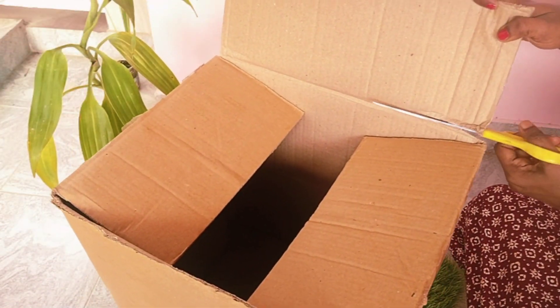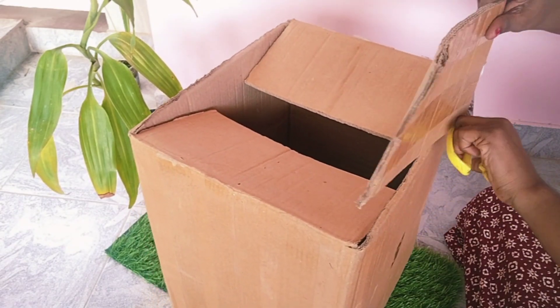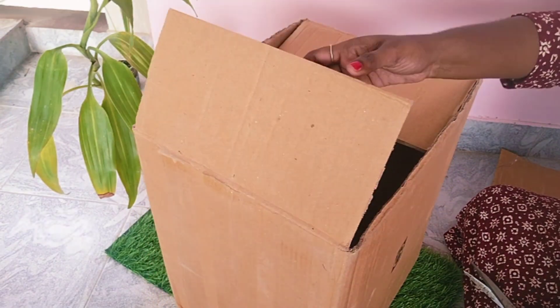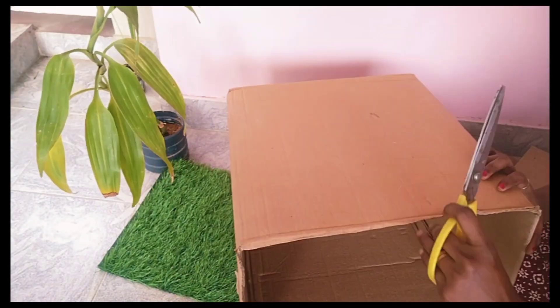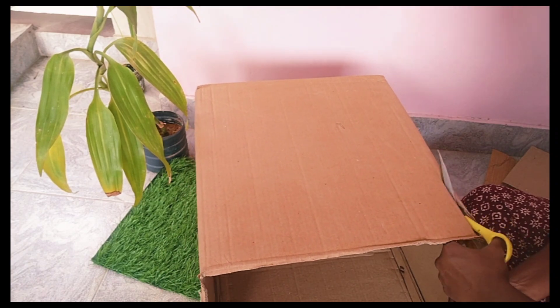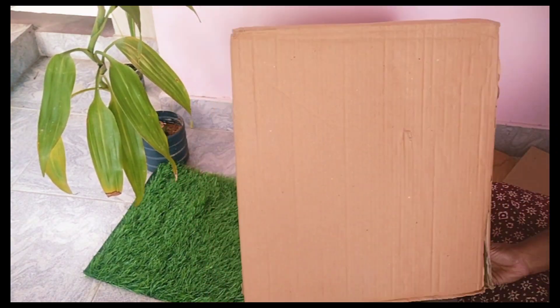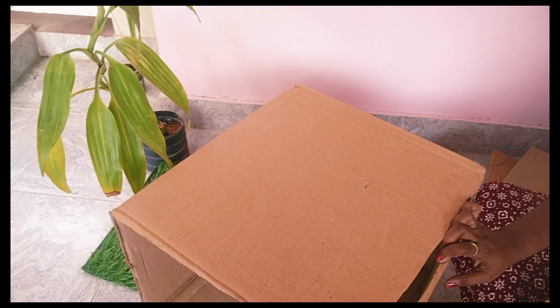We will use 4 sides. We will cut 4 sides and cut it in a row. We will cut it in the second row. I will cut it in the first row. I will talk about this video.